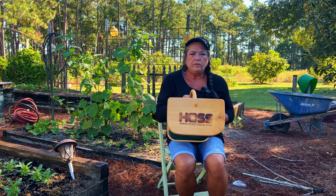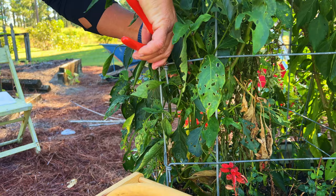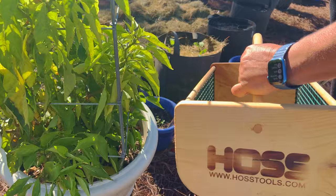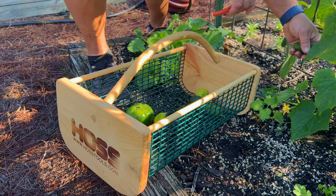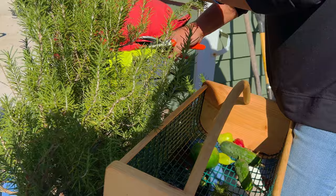The garden hod is my favorite harvesting bucket. It's not only functional, it's very pretty. The garden hod is a multi-functional harvesting bucket that allows you to harvest and rinse your vegetables all in one container, constructed with weather-resistant wood and heavy-duty mesh wire. It will hold up to the largest harvest. It has a great design and beautiful appearance, and I use it daily to harvest my veggies, fruits, and herbs.